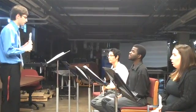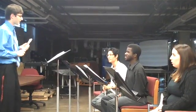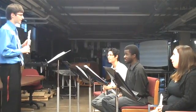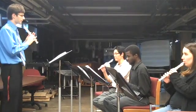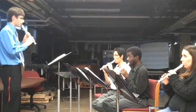I noticed that you guys are blowing a little hard for the high notes, and they're coming out really sharp and kind of gross. So I would like to try this again. I want you using soft blowing here. We're going to start on beat one of the first bar. One, two, three, four.